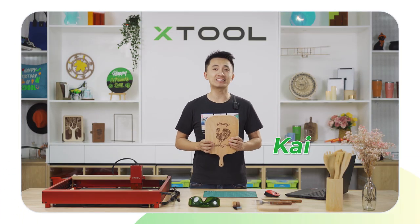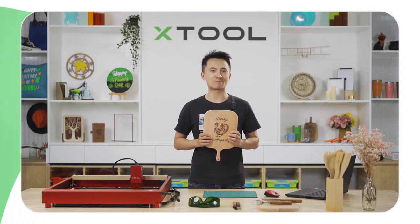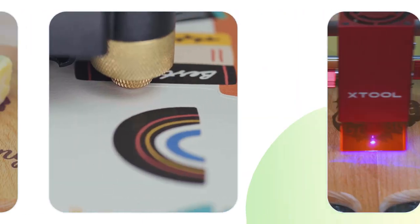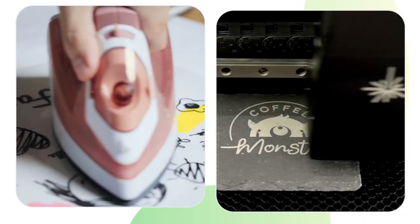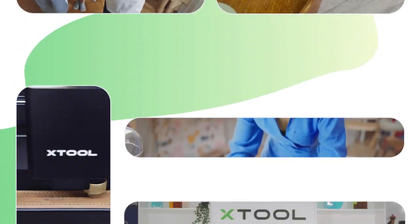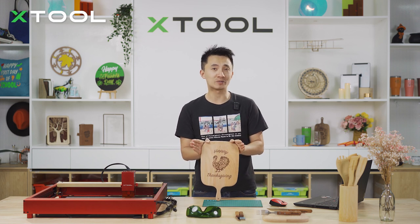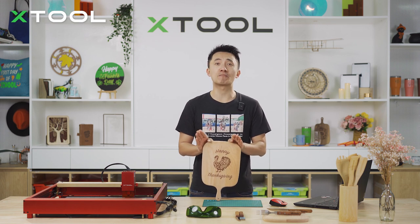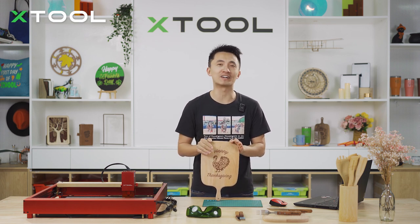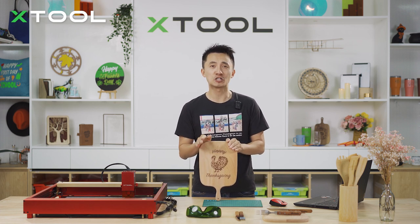Thanksgiving is on its way, so today I'm gonna teach you how to make a special charcuterie board with a personalized knife and fork for our Thanksgiving prep. We are grateful to our parents for bringing us into this world and we appreciate the love we receive from our friends and lovers. Thanksgiving dinner is a great moment to show our gratitude, so let's do something special for it. At the same time, you can also run your small business by making some customized gifts during the holiday season.